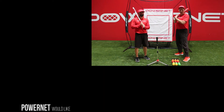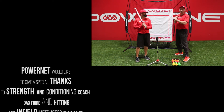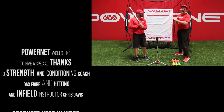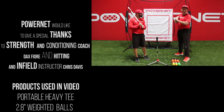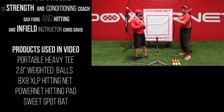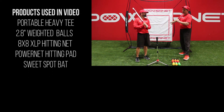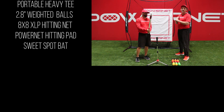It's Dax Fiore here with PowerNet Baseball, and we're getting ready to start our next session. We're going to be using our 6.5 pound heavy tee, our heavy progressive weighted ball, our 8x8 XL P net, our PowerNet hitting pad, and of course we're going to be using our sweet spot bat.